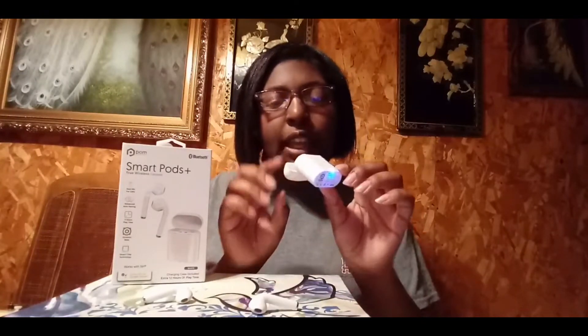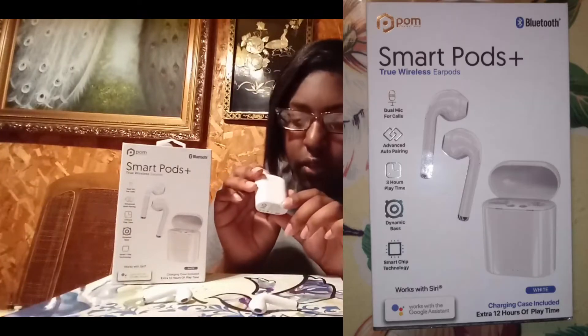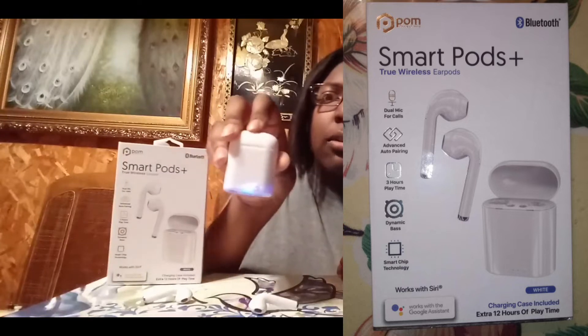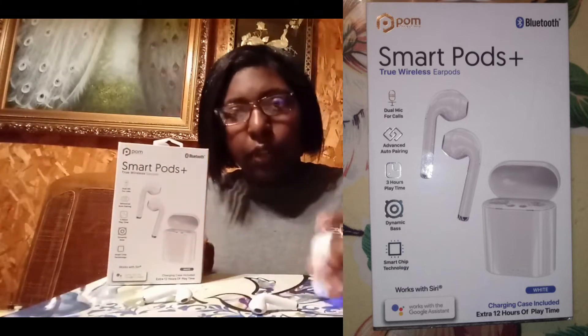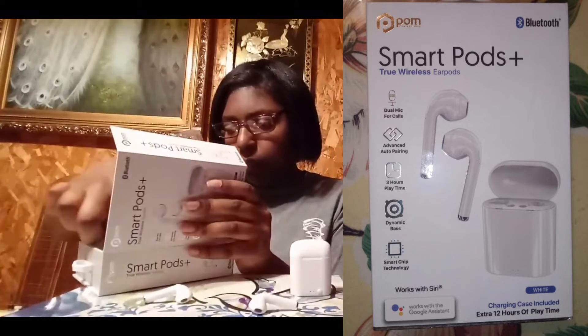They come in a charging case, and when you open it, it turns on. Inside you have slots where you put the earphones. To turn it on, you press this little power button, and when the blue light comes on, it's charging. That's the charging case.